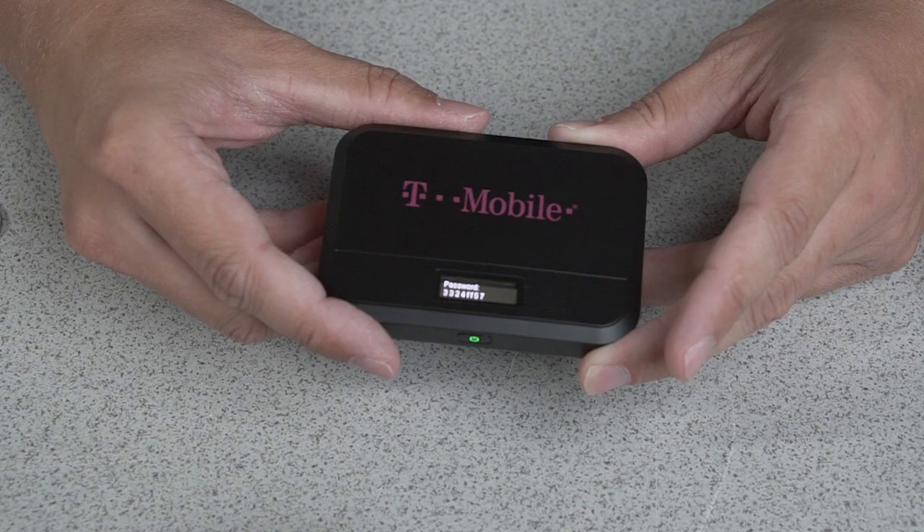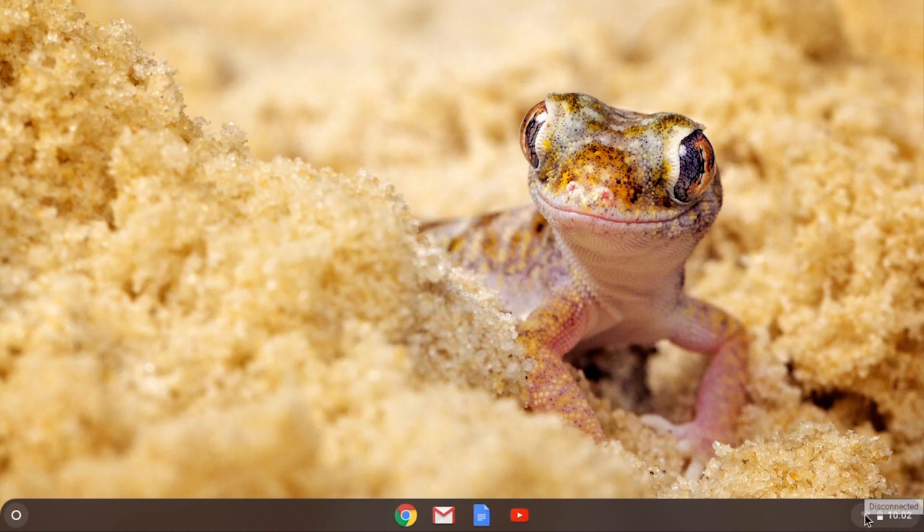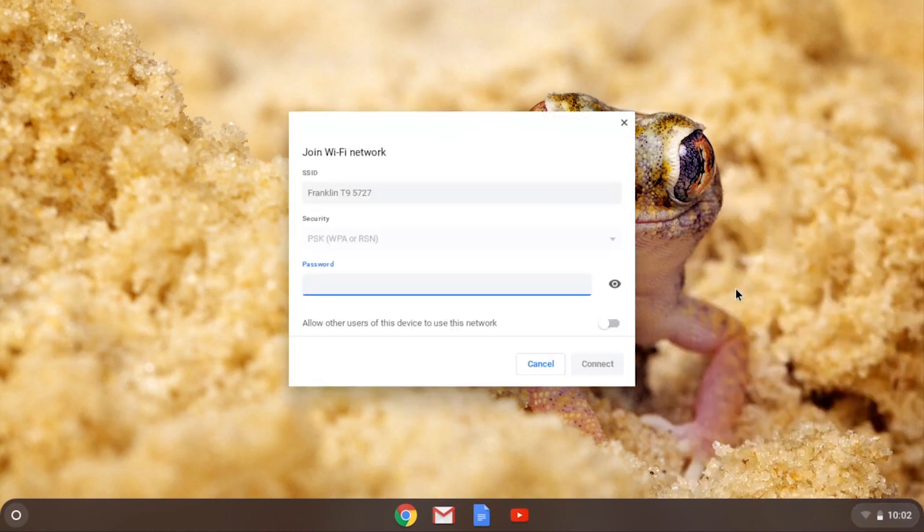Let's connect it to a device. Boot up your Chromebook and log in. Make sure your T-Mobile hotspot is turned on and head over to your Wi-Fi settings. Select your Wi-Fi list and find your Wi-Fi name. Enter the provided password.